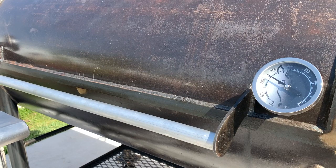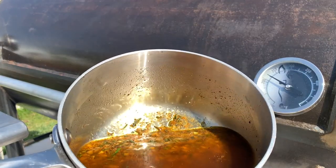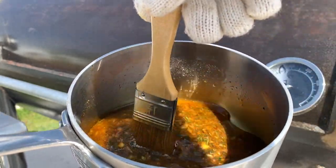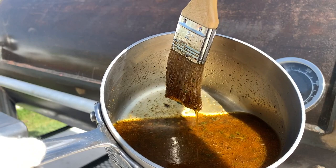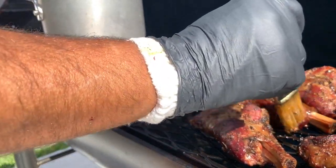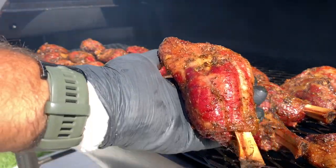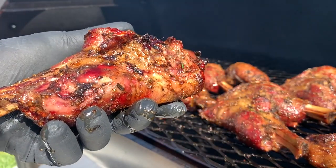Three hours in, we're going to do a little basting action with that marinade I had. I'm going to use it for basting the lamb shanks. This stuff is good — it smells excellent too. Look at that. Beautiful. Now I'm going to flip it and baste the other side.